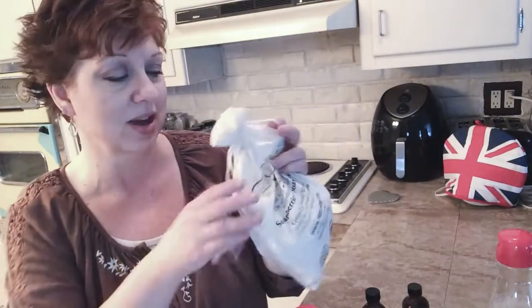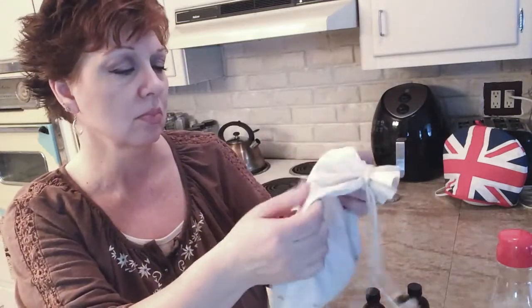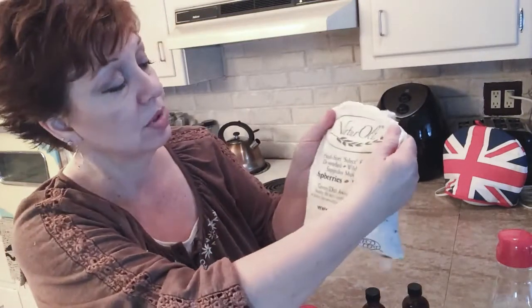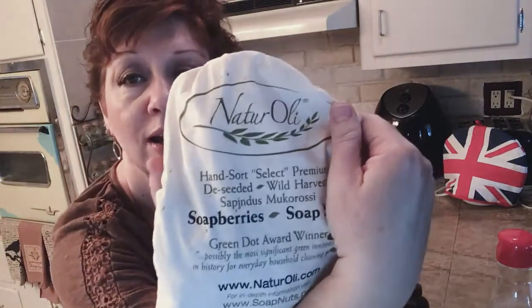It really has been economical. I've had this bag for a really long time and I'll try to find where I bought them from — I couldn't even begin to pronounce it, naturally. If I can find a link, I'll link it down below.